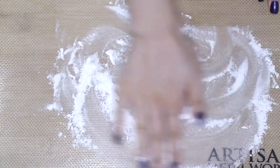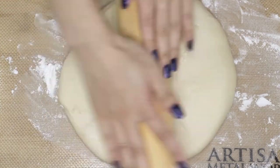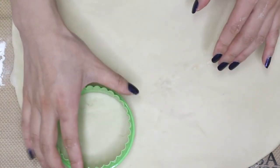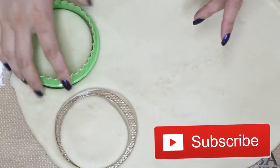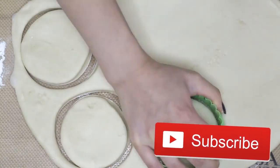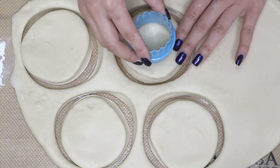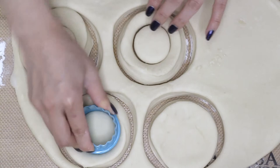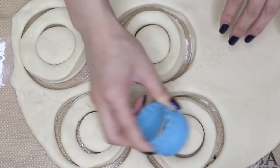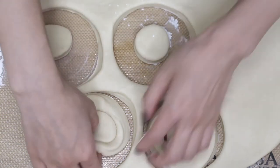Then flour your surface and with a rolling pin, roll out the dough to about a fourth of an inch thick. Then taking circle cookie cutters, cut out a bunch of circles — I find a twisting motion works best on this type of dough since it's so elastic-y. Then with a smaller circle cookie cutter, cut out the doughnut holes, or as the Canadians call it, Timbits. After moving the rings to a tray, saran wrap it and let it rise again for half an hour to an hour, depending on how warm your environment is.